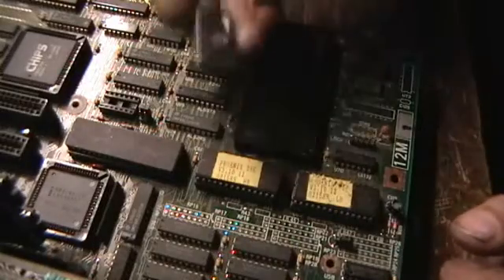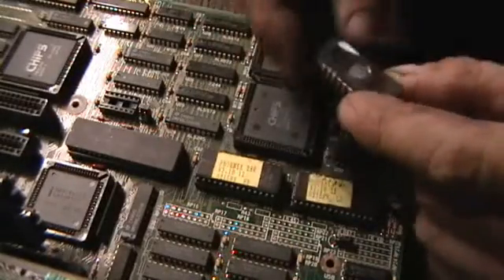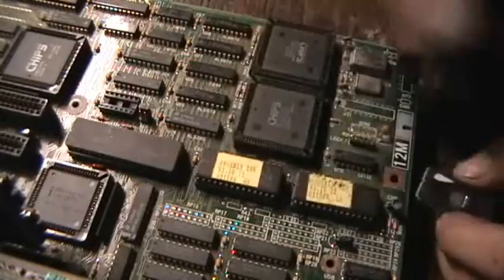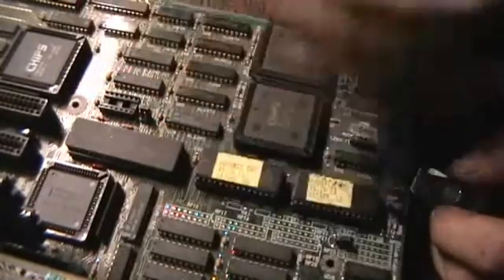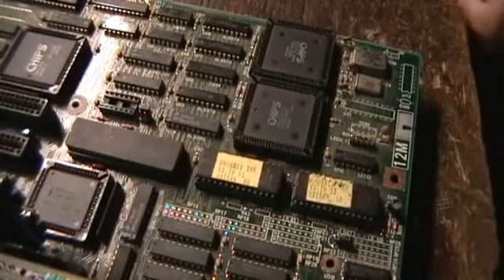So just a basic overview of something you have to keep track of on all these older computers. In that regards, take care, see you later.